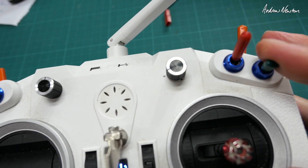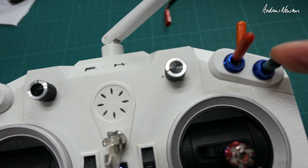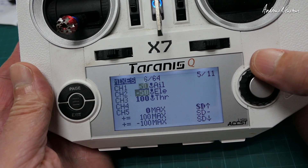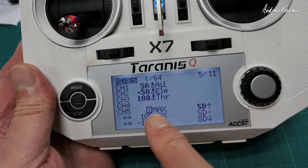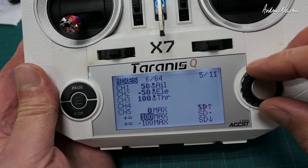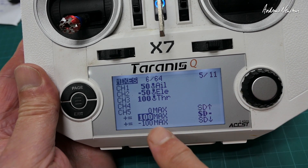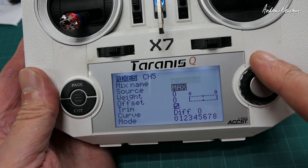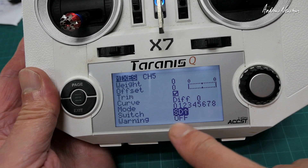I've reconfigured my mode switch to have manual at the top, stabilise in the middle, and return to home at the bottom. Here's how on channel 5: set the source to max, weight zero, and switch up for manual. For stabilise, weight is 100 and switch in the middle. For return to home, it's minus 100 and switch down. So source max, weight zero, 100, or minus 100 as needed, and set the switch position accordingly.